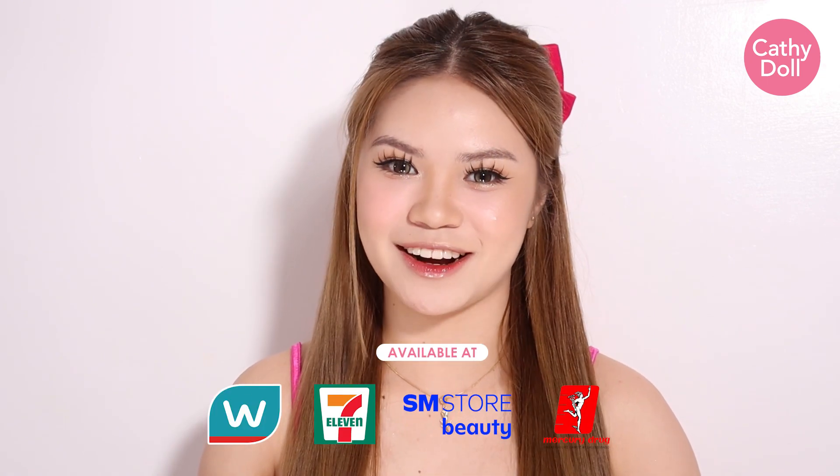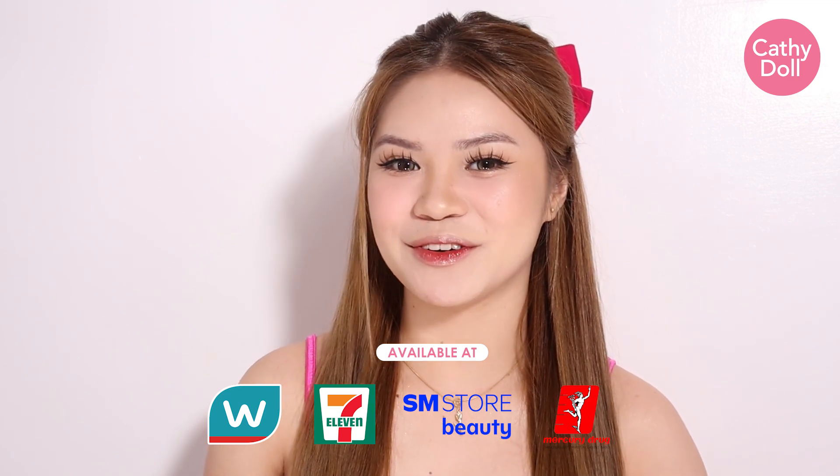And this is the final look of Douyin Makeup. If you want to achieve this look, the products of Kati Dahl is available at Watson's, 7-Eleven, SM Beauty, and Mercury Drug Stores. Thank you guys for watching!